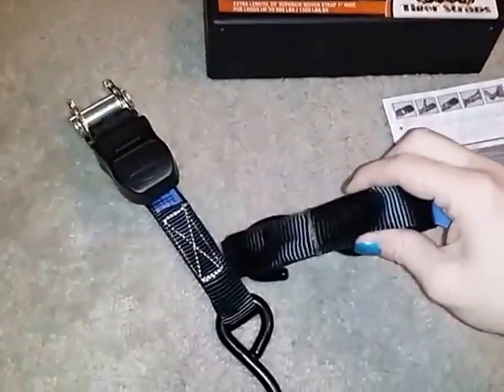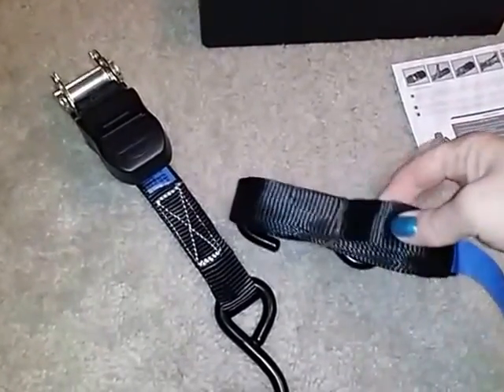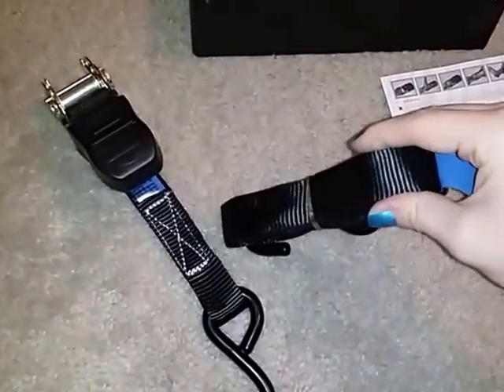The strap is also an inch wide so it's nice and heavy duty. It's not real thin. It's not real thick either. It's a good thickness there of an inch.